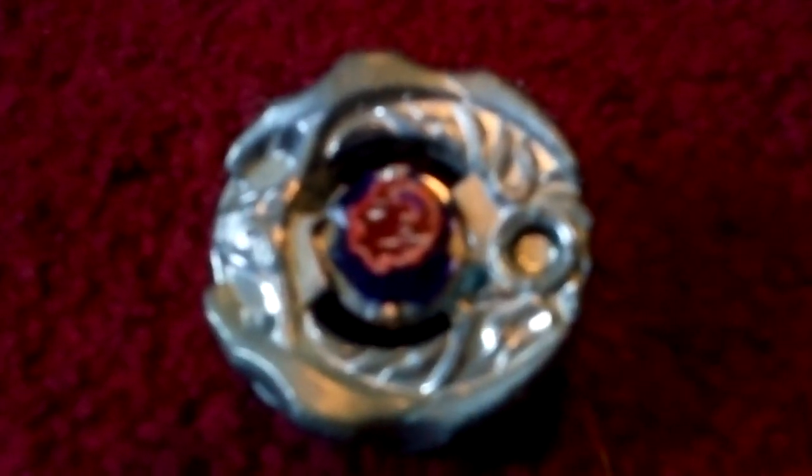That's the only stadium I have besides a portable one I don't really use anymore. I need a new stadium, so BBG please let me win your contest. This is AOKO Collision signing out — please subscribe, leave a comment if you want, and I hope you like, favorite, and share this video. Bye bye!